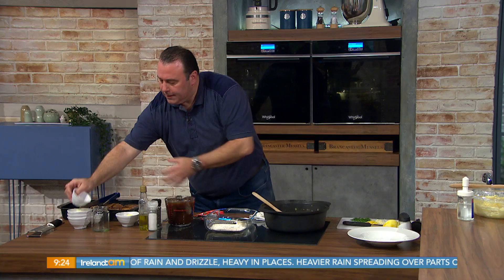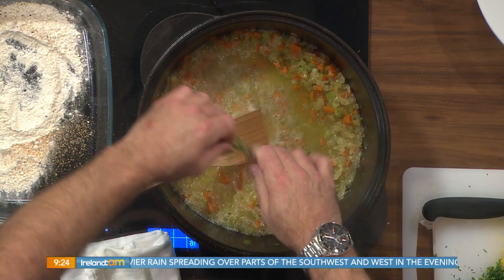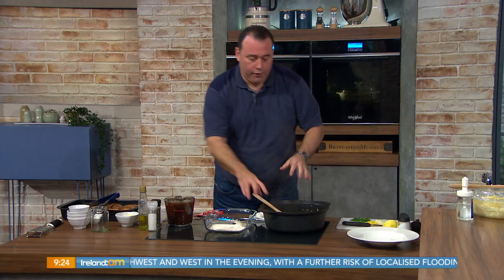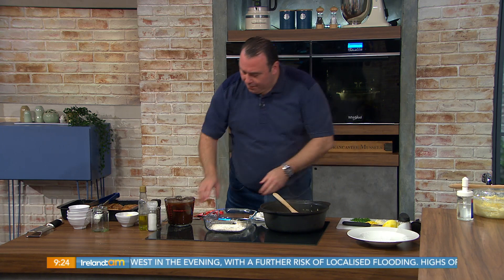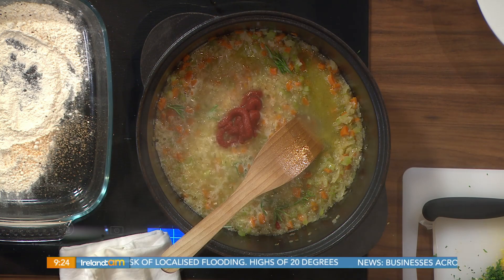Then we go in with our rosemary — lovely fresh rosemary goes in. You can chop that up if you like, there's no problem. You can also put thyme in if you prefer. And then our tomato paste — that's going to give us that depth of flavour. About a tablespoon, but you can put a little extra if you prefer. And that's the base of the whole stew, really.